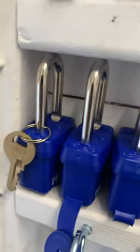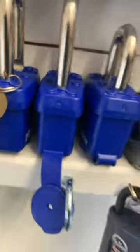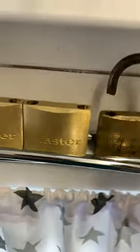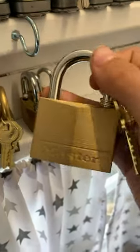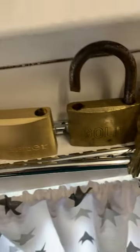We've got some Masters, we've got Lockwood, we've got an old USA lock, old Squire lock, we've got this padlock — broken. We've got some beautiful padlocks: Master, another Master, another Master, another Master. And we've got two weird combination locks.